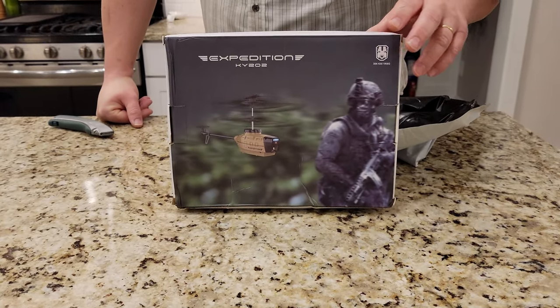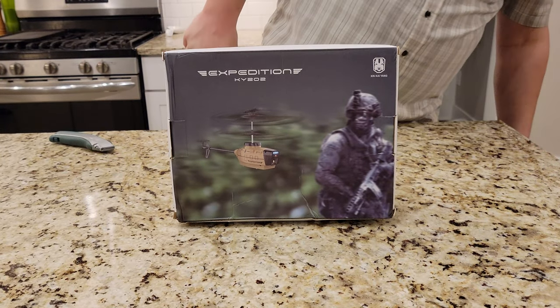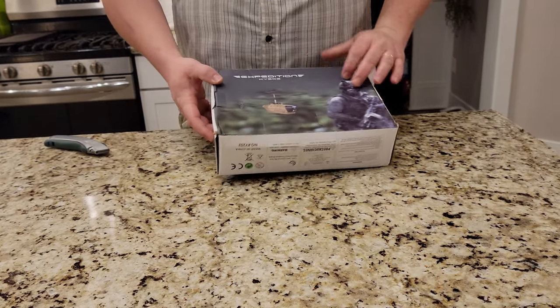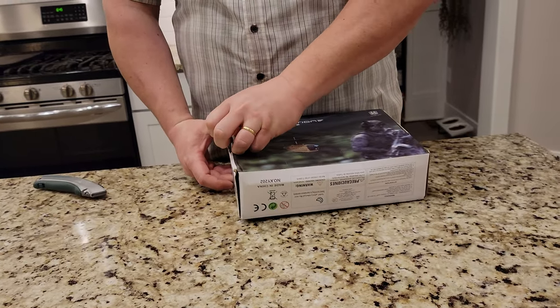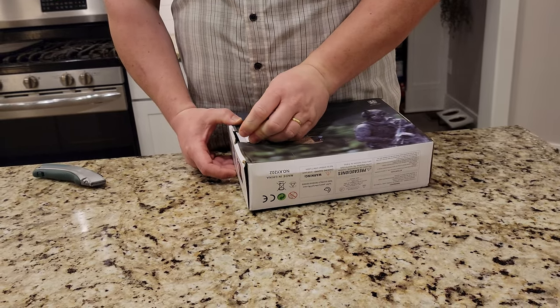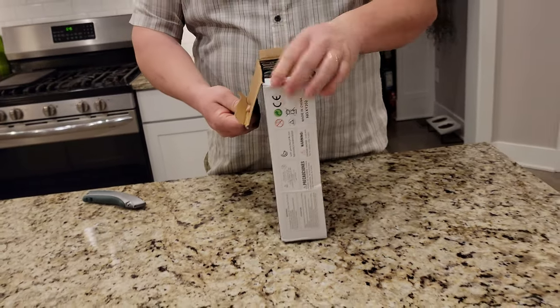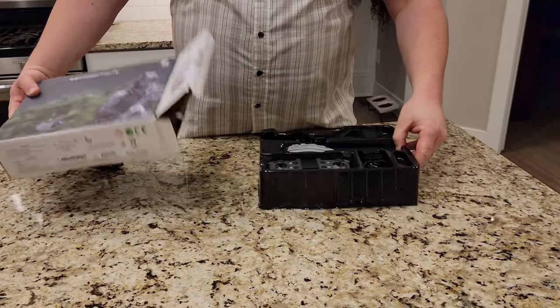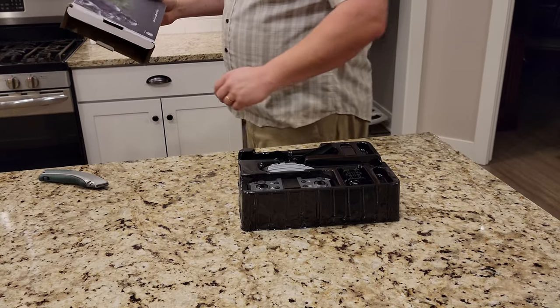It's got WiFi app control. It's got a G sensor camera. All right, so we're going to pop this open right now and just see what it's got to give. I'm just going to dig right in and pull it out. Oh sweet. I'm glad we got the gray one.